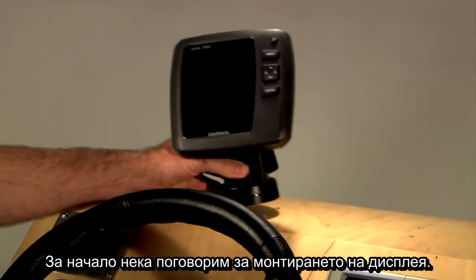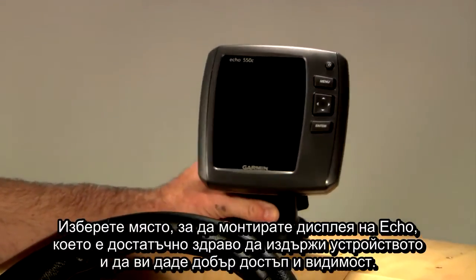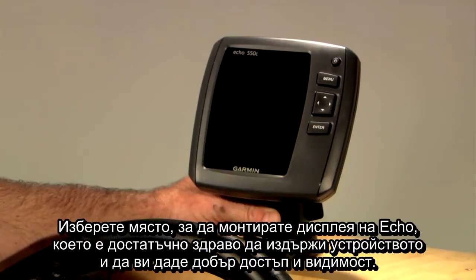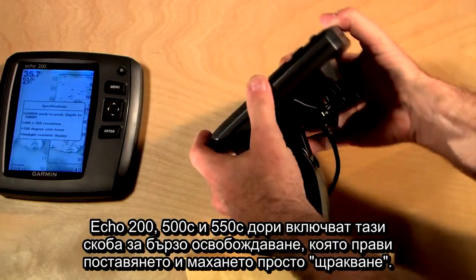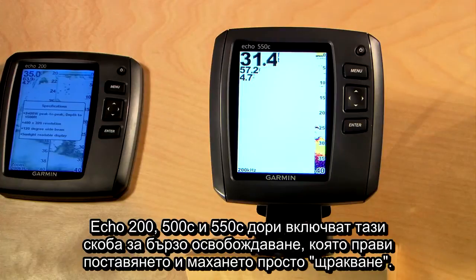First things first, let's talk about mounting the display. Pick a spot to mount your Echo display that is sturdy enough to support the device and gives you good access and visibility. All the Echo Series units come with a tilt-swivel bracket that can be mounted to the boat and then adjusted for the best view. The Echo 200, 500C, and 550C even include a quick-release bracket that makes installation and removal, well, a snap.